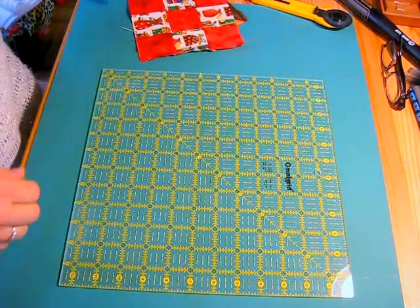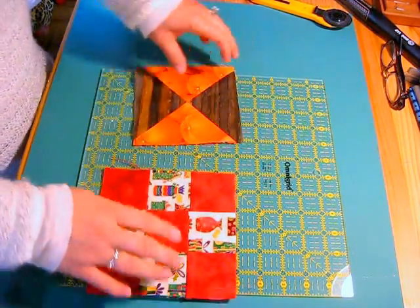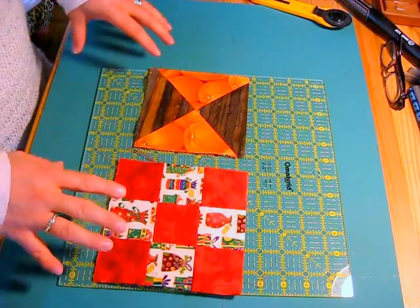Hi everyone, this is Janae and today I'd like to show you how to square up a quilt block.